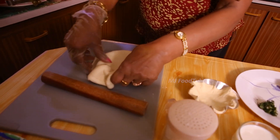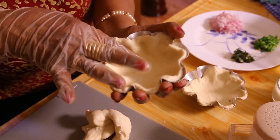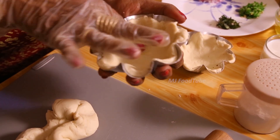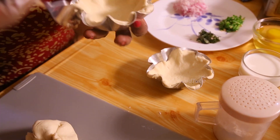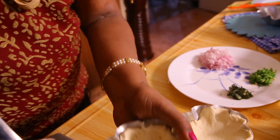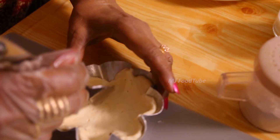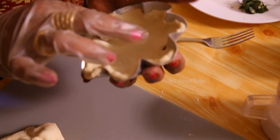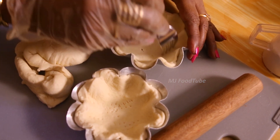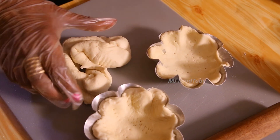Line the patty cases in the mold. Now take these and prick them nicely with the fork. After pricking, we have to do blind baking — blind baking for three minutes. Keep it in the oven for only three minutes.